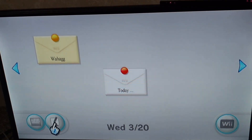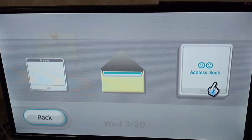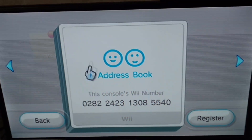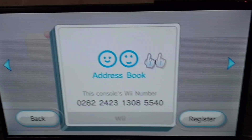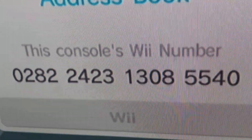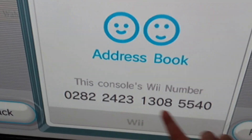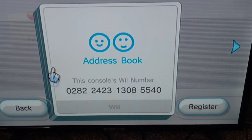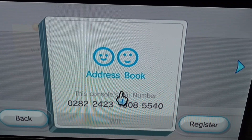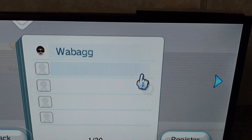If you have a Nintendo Wii and you have RiiConnect24 installed, and you have the mail patched and the channels patched, look at this — that's my Wii number. I want you guys to put that number into your Wii console and put your Wii number into the comments.